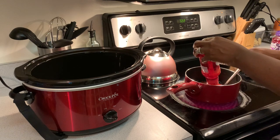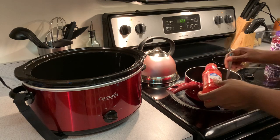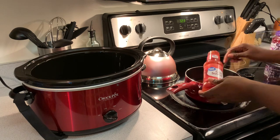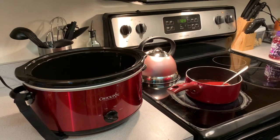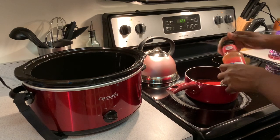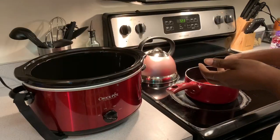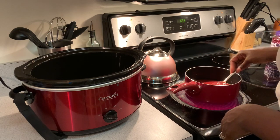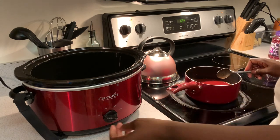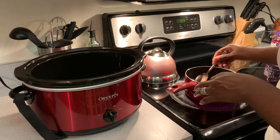What you're going to end up getting is like a sweet and sour type sauce. Let me put some water in the bottle and shake it up so we can get all of that out. It's probably still going to have some chunks, kind of like this — some big pieces in there — but that is okay because it's going to go in the crock pot, which is turned on.